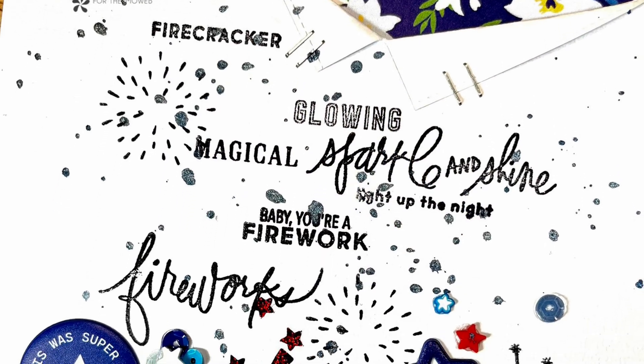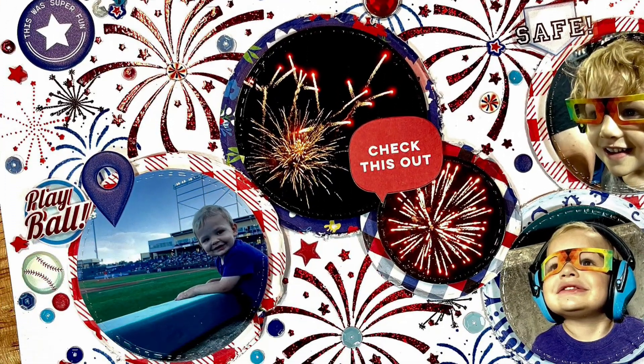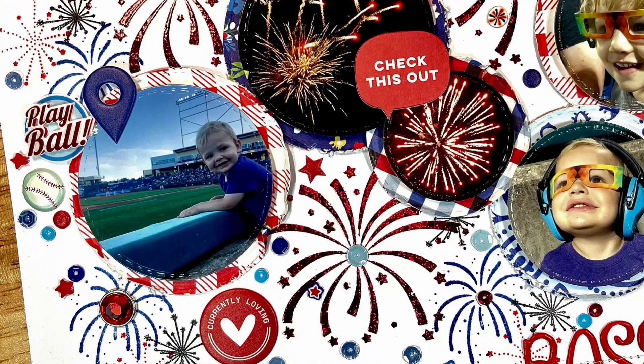Here is the finished layout! I hope you guys enjoyed watching this video. I'll link everything down below in case you want to grab anything from the shop. Thank you so much for watching and I hope I've inspired you to create something beautiful — bye!